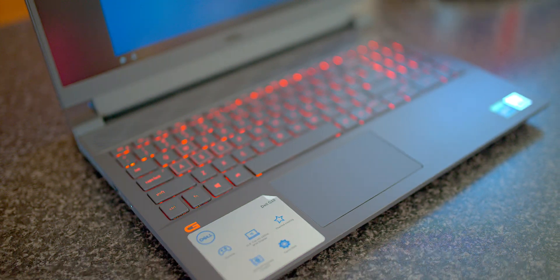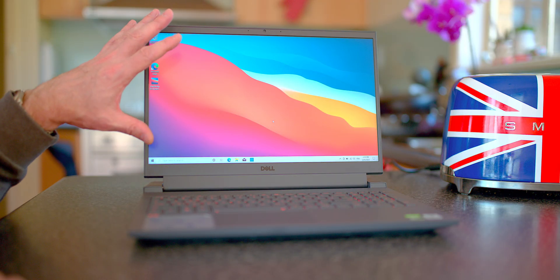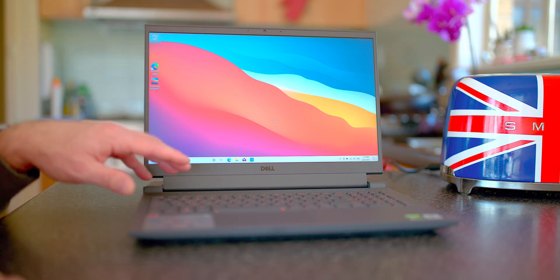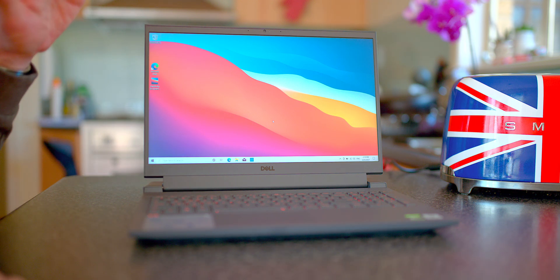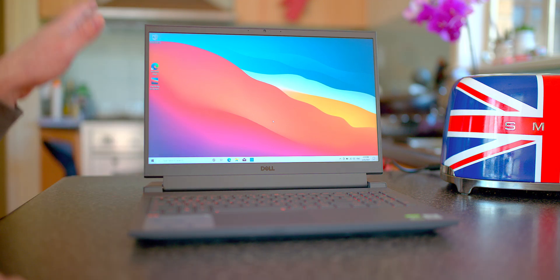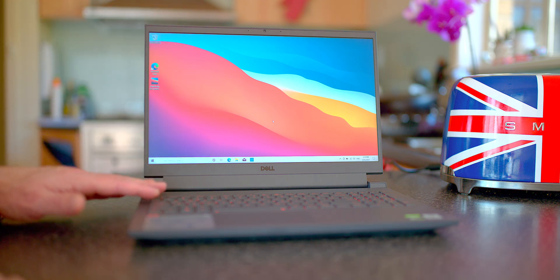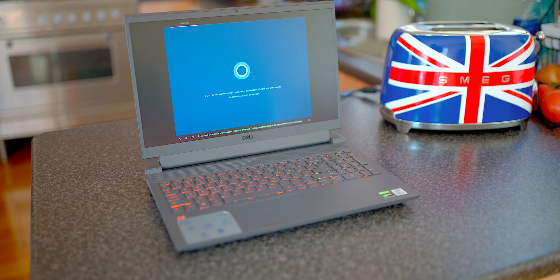It does have a 120Hz Full HD display. Now I can see here already that it's not super bright — it's probably around the 250 to 300 nit mark, if I was going to guess. I will test it in my full review, so it is a step down from the Alienware. But yeah, of course, the compromises. It does have good viewing angles and it's matte, so there's not much reflection to it.